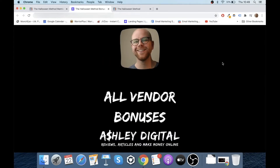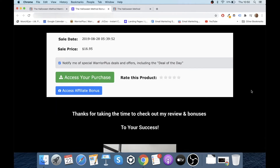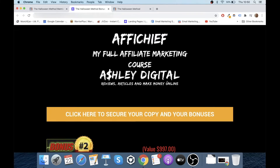Finally, bonus number five — I'm giving you access to all the bonuses that the vendor has given me to pass on to you. There'll be a whole host there. I'll put them into a Google doc like I normally do, so repeat customers know I always make it easy to access those. To access the whole bonus bundle, jump into your Warrior Plus account, top right-hand corner, drop down your username, go to purchase history, find your purchase of The Halloween Method, click the blue button, and that will take you through to my thank you page where all the access links will be hosted.